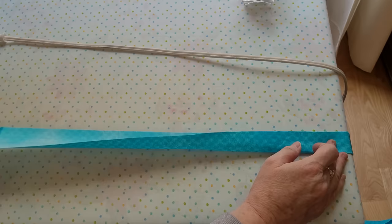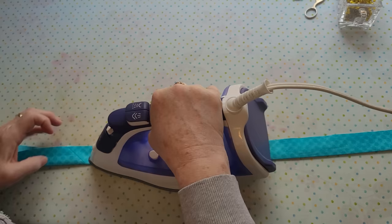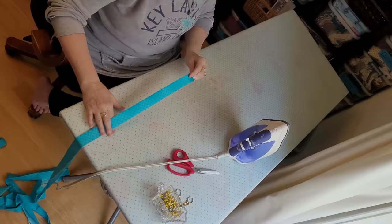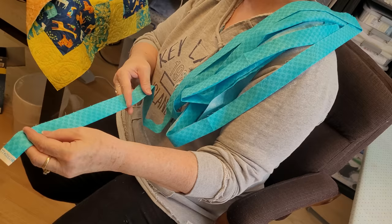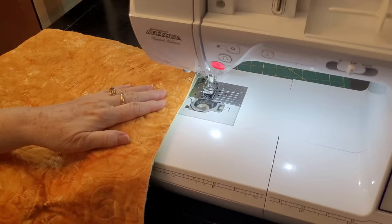Make sure every single seam is pressed open as you go, because that is what keeps the bulk from being too much. What you're watching me do right now is prep the binding to put on my shoulder. Whether I have a king size quilt or a baby quilt, I always put it on my shoulder so it just comes off as I need it.